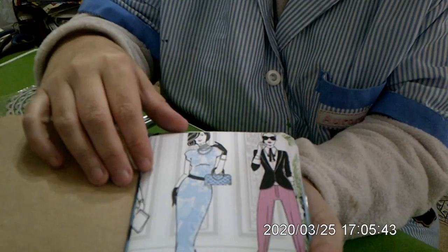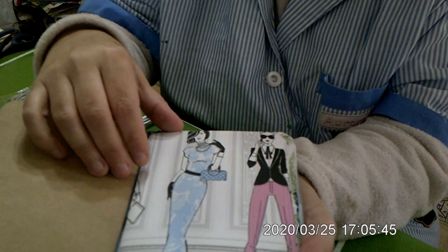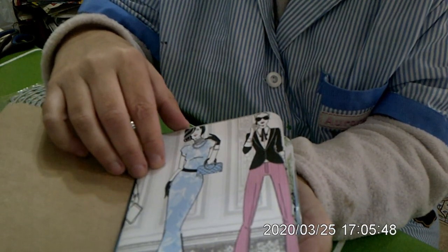Ha hecho las libretas que pone Aurora. Esta mira — aquí con unas chicas vestiditas de gala.